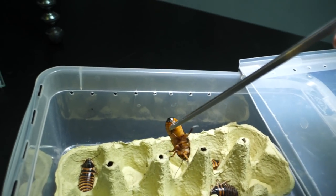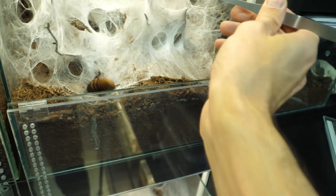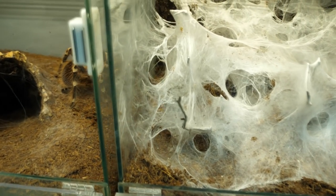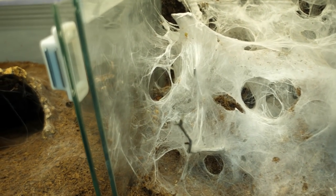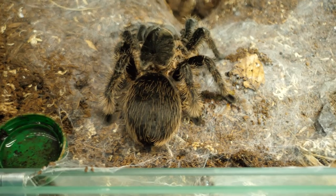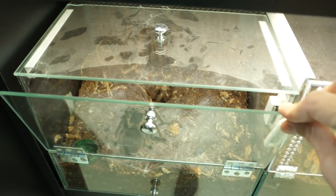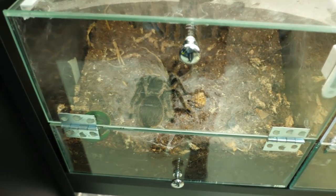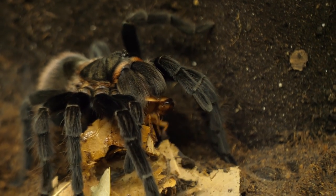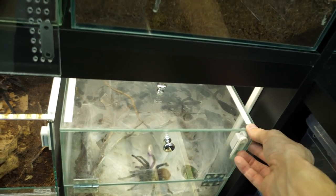I'll just put one in and we'll see what happens. There is plenty of them inside so I'm sure they can handle it. His abdomen is also huge — it will be even bigger after she eats the meal. What is happening with wageri? The roach is still not giving up, although it is no longer hissing. I'll close her.